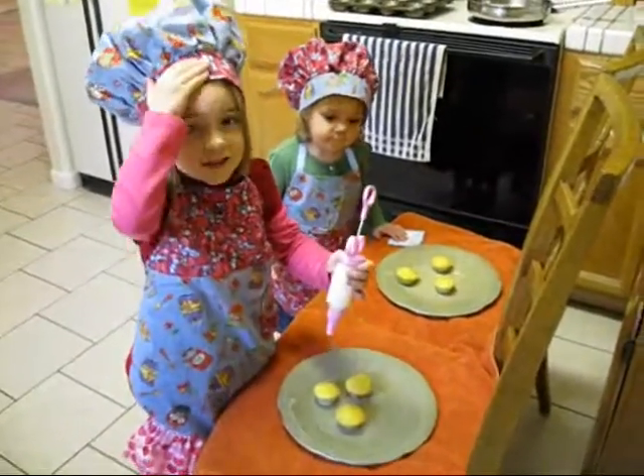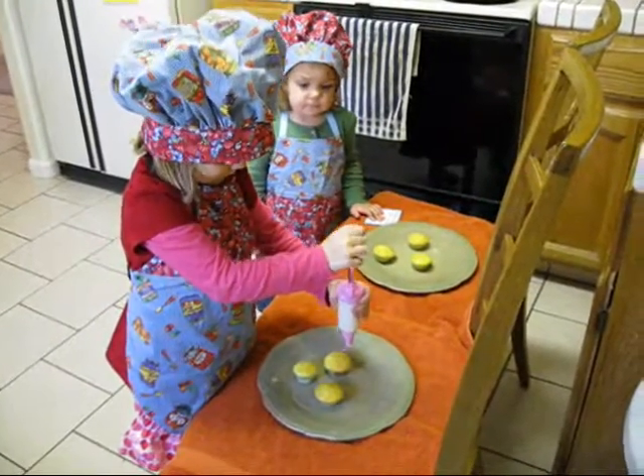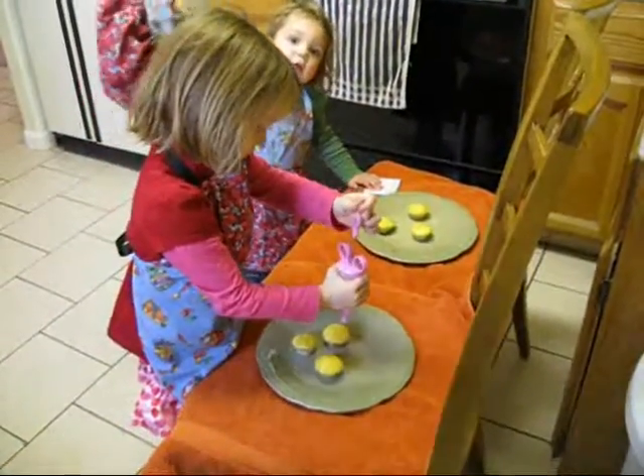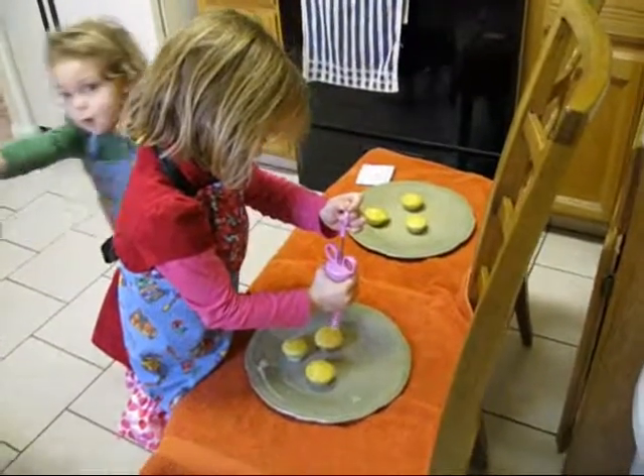Now let's frost the cupcakes. I want my hat. I want my hat, too. I want my hat.